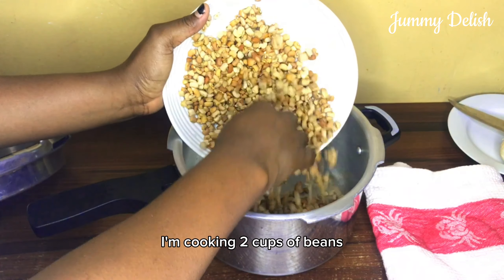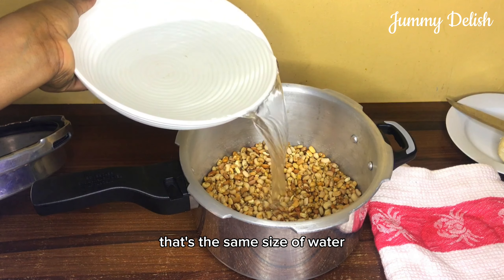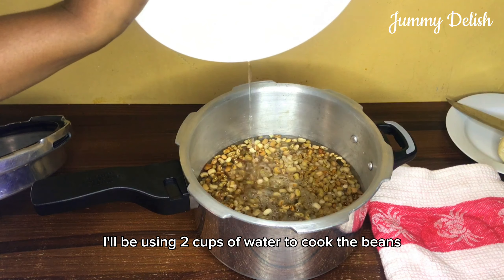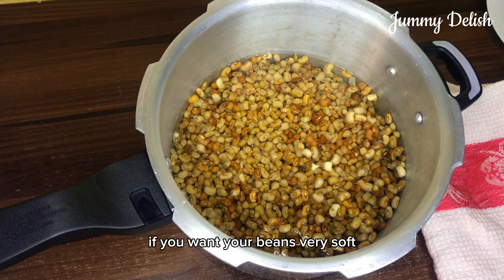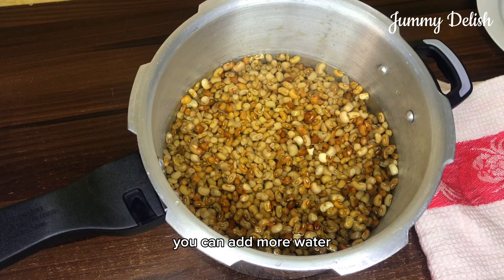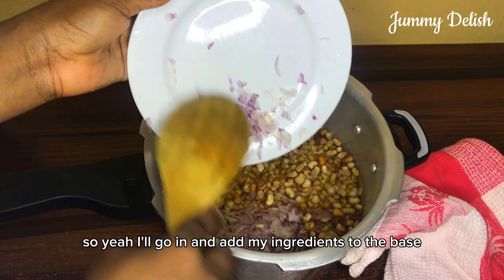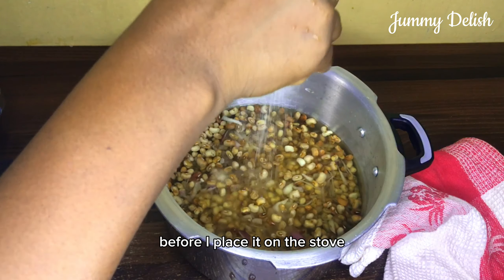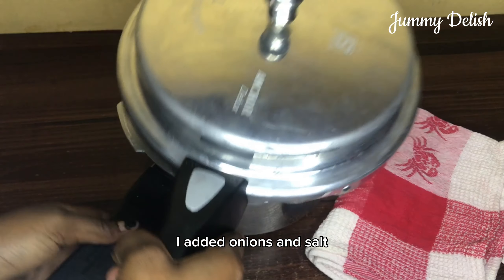I'm cooking two cups of beans, so I'll be using the same amount of water — two cups. If you want your beans very soft, you can add more water, like two and a half or three cups. I'll go ahead and add my ingredients to the beans before placing it on the stove. I added onions and salt, and that will be all.